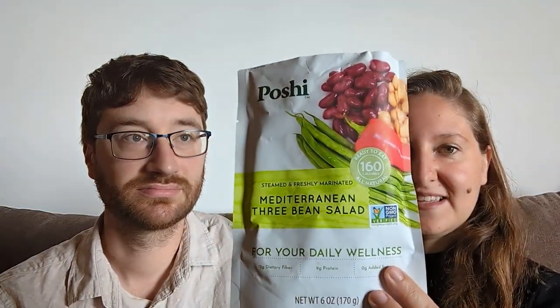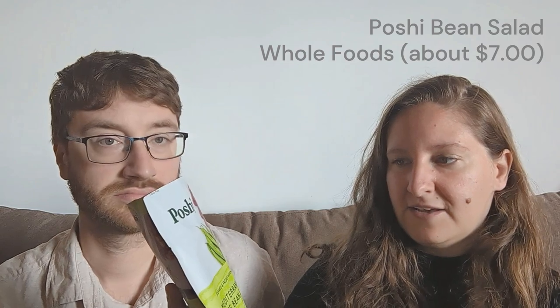Up next is Poshi brim — a Mediterranean three-bean vinaigrette salad. This was purchased from Whole Foods in the non-refrigerated section, but I put it in the refrigerator. The ingredients are red kidney beans, green beans, chickpeas, copia pepper, salt, cane vinegar, citric acid, chloride, and lactic acid. It's labeled vegan and is a product of Peru.